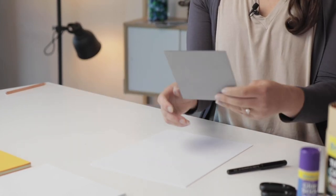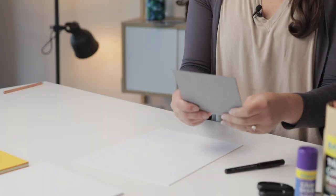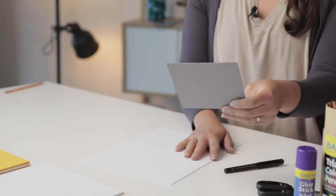We'll also be using a mirror because we're going to do a portrait of ourselves. You can either use a mirror, work off a photograph, or even if you're working with a laptop, you might want to turn the camera on and look at yourself as you're drawing. I'm just going to use this mirror as my reference.